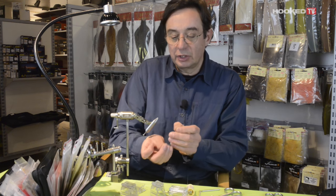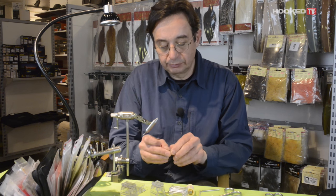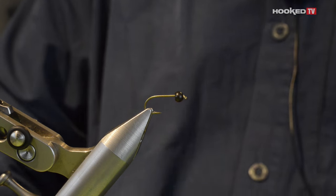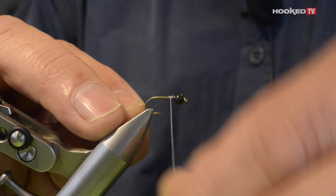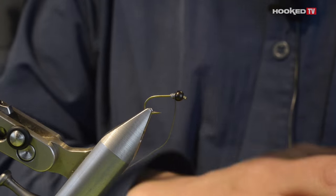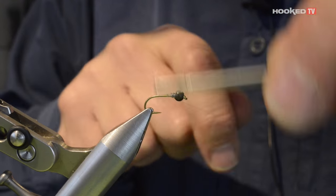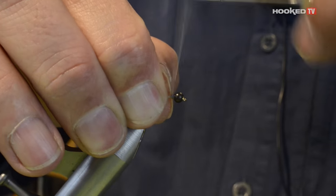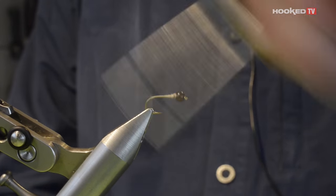For that, I will use a bead. So you put the bead onto the hook like this, and to stabilize the bead I will use a little bit of lead that I will put directly on the hook shank and push into the bead. Now I use the tying thread to stabilize the lead section, then go up to the beginning of the bend of the hook and come back.